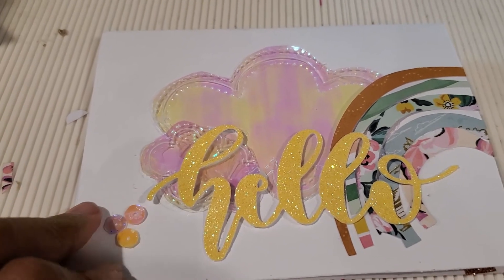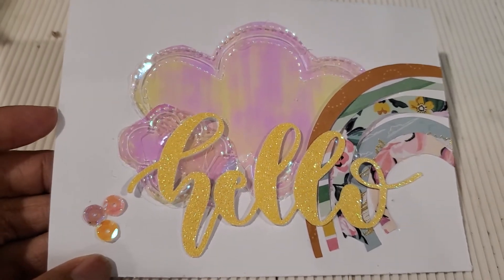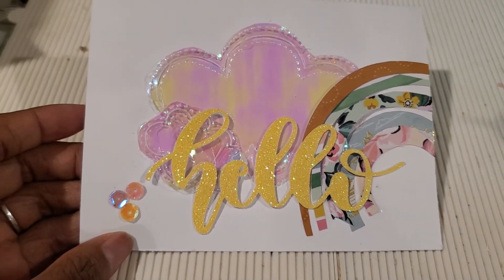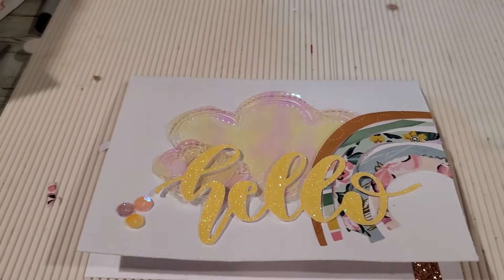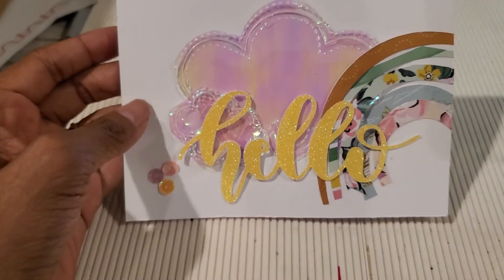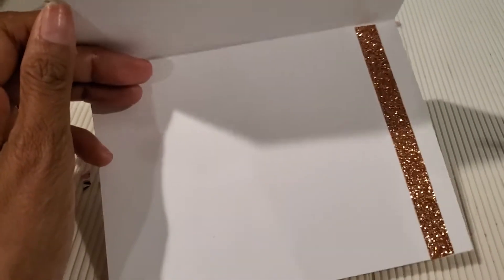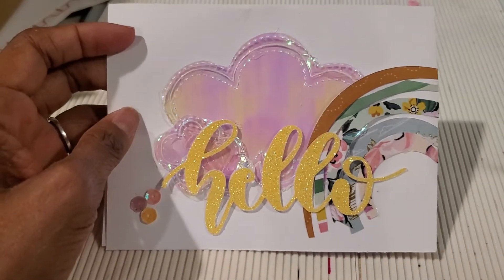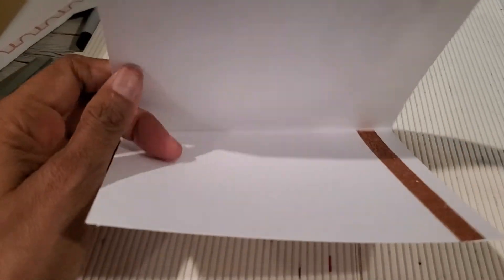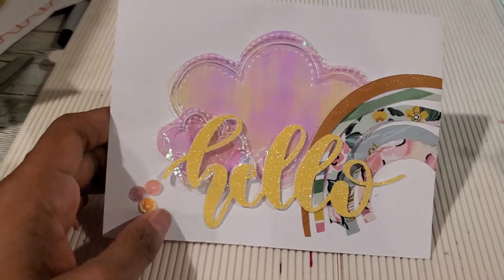I did add some loose sequins that I just had laying around on my craft table to add a little more embellishment in the corner. That's my card, you guys! That's the inside of the card — I just added a border on there, but I'm not going to write in the card; I'm going to let her be able to use it.